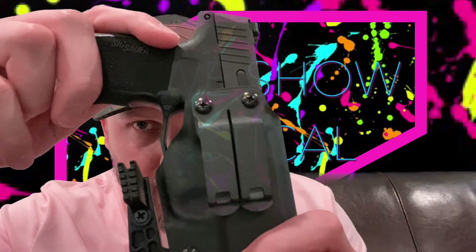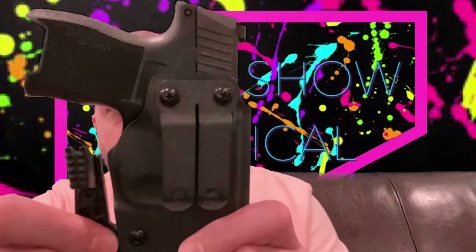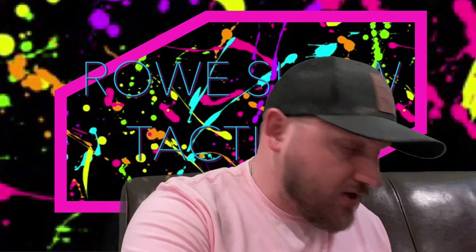Listen to this positive snap — it's just unbelievable. None of the trigger guard is exposed. I really like this claw. It's just such a nice holster — I can't explain how nice it is and how it feels in the hand and how compact it is. I've never owned a holster for this gun or any other gun that fits like a glove like this.